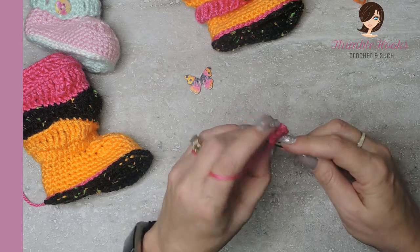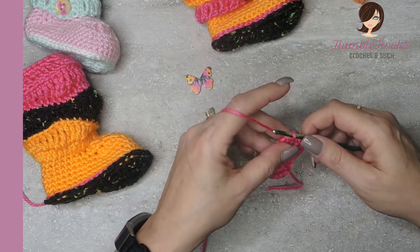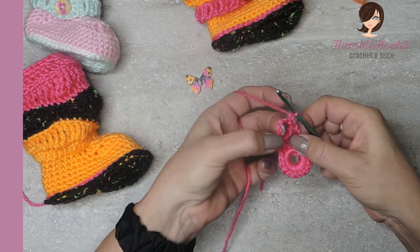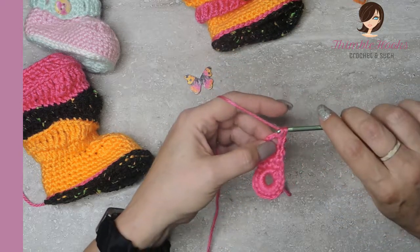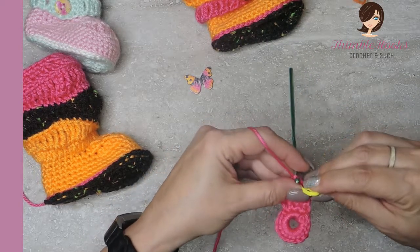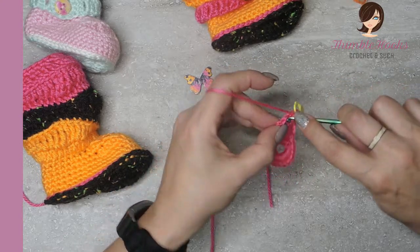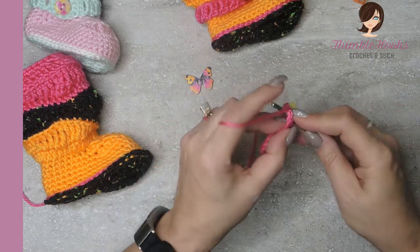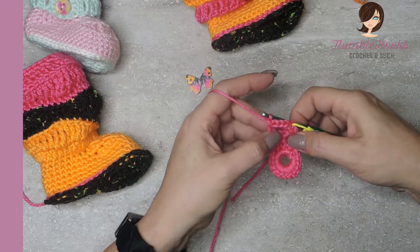Slip stitch into the end down here, kind of loosely, and chain one. Turn our work, and inside this little loop right here we're going to make five single crochets. If you want to, you can use your stitch marker to mark that first one, because using a stitch marker makes everybody happy and everything goes faster. One, two, three, four, and five. So that was loop number one.